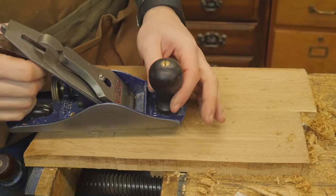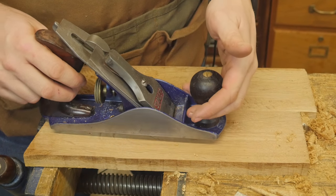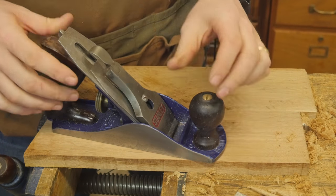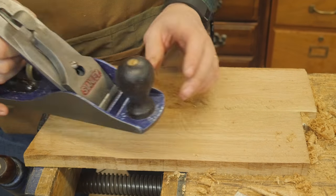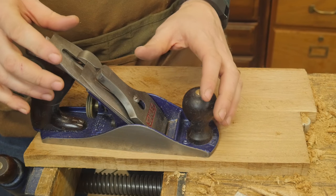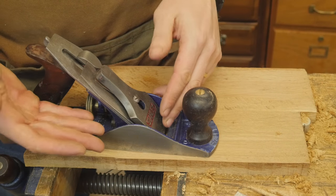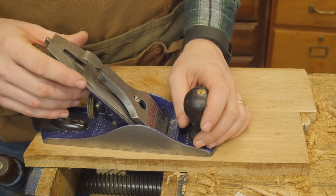Now, my preferred method of finishing this is with a smoothing plane. I have an entire video on setting up a smoothing plane as well. In basic, if you get the mouth really tight, you get the chip breaker set very, very close to the edge of the iron so that they're right next to each other, and you get a very shallow cut so it's not taking out a whole lot, and you make this as sharp as you can possibly make it, then it will clean up the surface very nicely. The problem is, that process of setting up a smoother to be so precise and perfect can take 20 minutes or more, and every time you sharpen it, you have to reset it up again. Moving the mouth in and out with the frog is just an absolute pain. This just isn't set up for fine adjustments really, really easily.